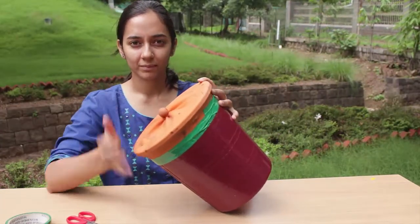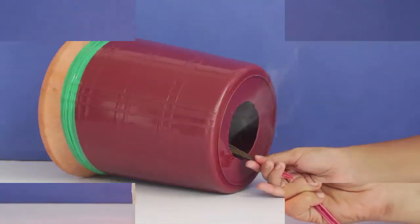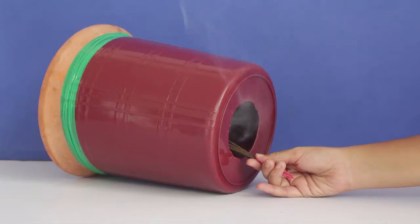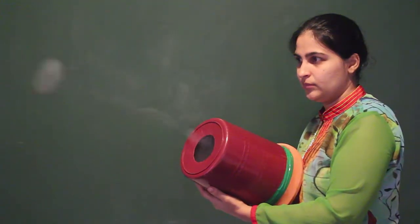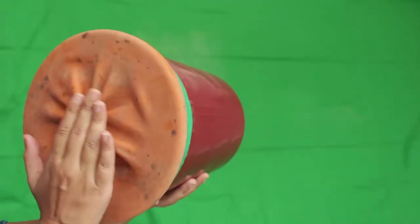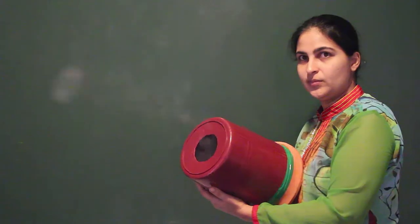All you have to do is fill the inside of the bin with smoke — say, from an incense stick. Just make sure that the stick does not touch the inside of the bin or the membrane. Now just beat on the membrane and your smoke rings are ready.